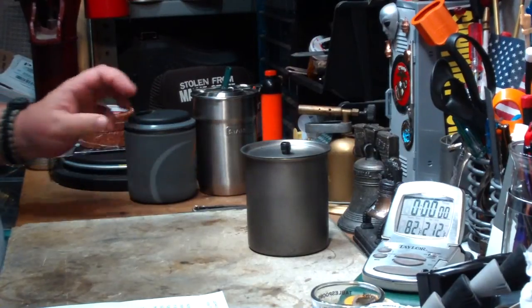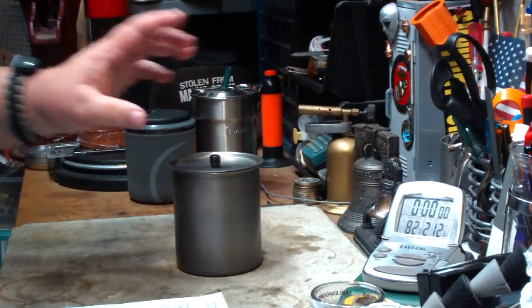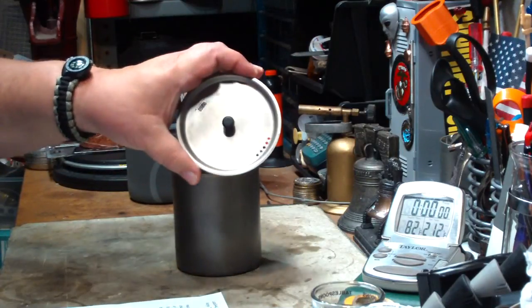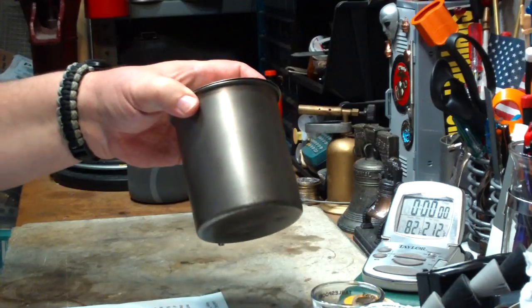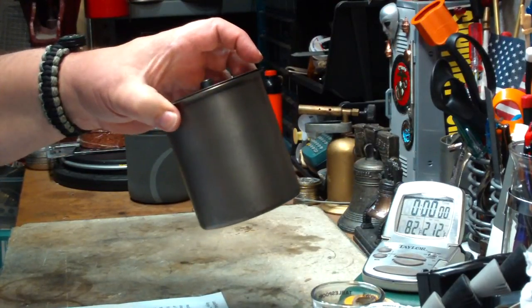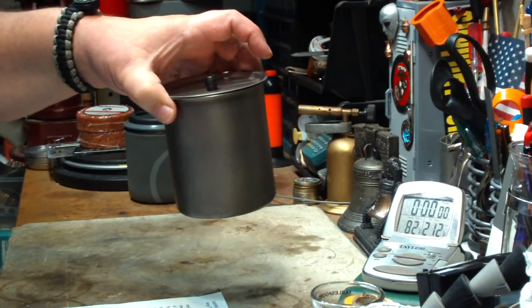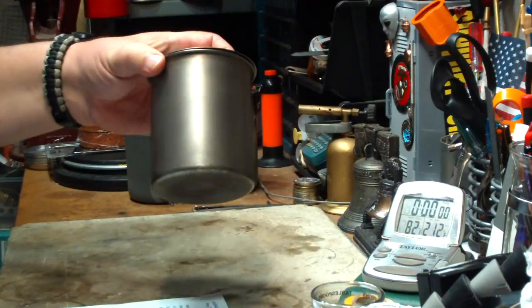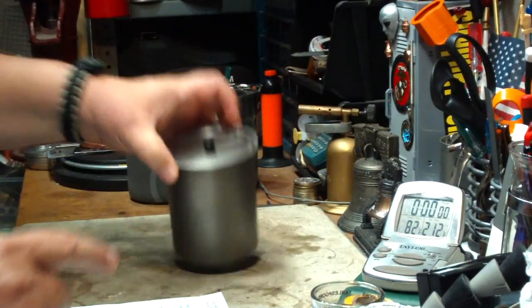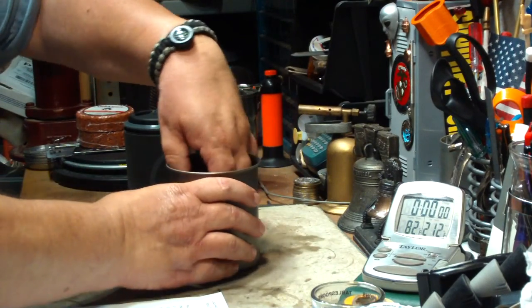I'll have the dimensions down below. I don't have the Snow Peak 600 milliliter, but I do have the Vargo Titanium — the 750 milliliter, which is about 25 ounces or a little over three cups. This is an interesting little kit. Inside it's all titanium. Inside I have the Titanium Travel Mug, the 450 model — so that's 450 milliliters, which is 15 ounces.